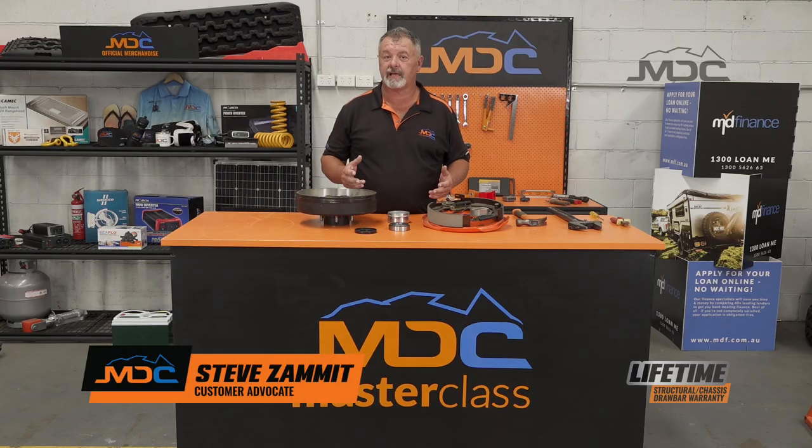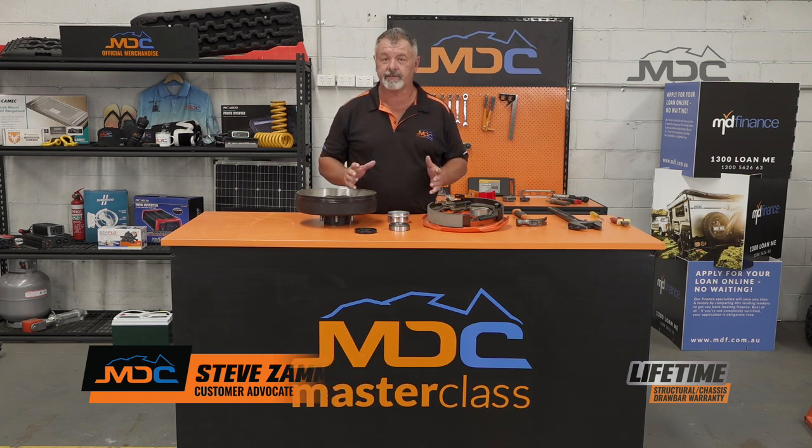Hi folks and welcome to Masterclass. In this session I want to talk about wheel bearing maintenance intervals.